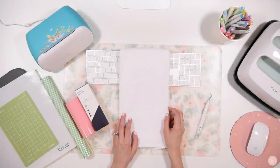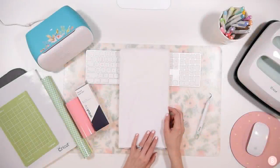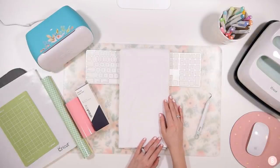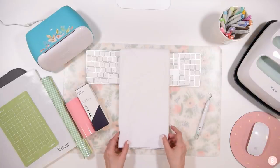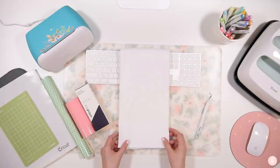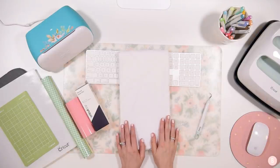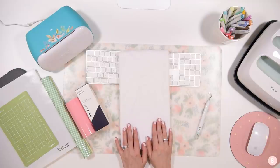Hi everyone, it's Bethany and in this tutorial we are going to be making a really sweet little hand towel. I thought this would be really fun because we are doing a lot of hand washing these days, and with spring here I thought it would be a fun idea to make a little spring hand towel, just to keep it fun and festive. I'm going to be making a little iron-on towel today.